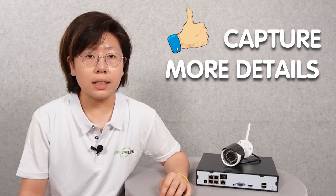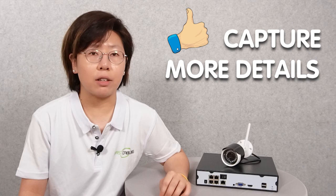The second benefit is better video quality. You can capture more details and ensure that you have clear footage, which is useful for identifying individuals or events.